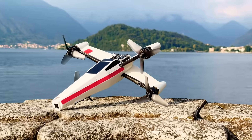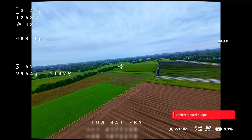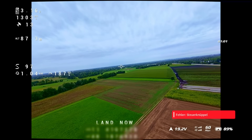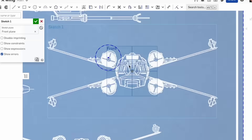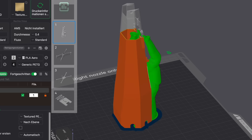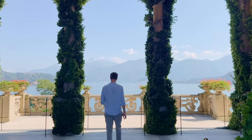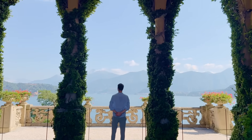This X-Wing model doesn't only look like the one from the movies, it flies like it too — and this at over 200 kilometers an hour. I might have even created a whole new category of long-range FPV drones with this project. In this video I will show you how I built it, and in the end we'll travel to the planet of Naboo where we'll be flying this thing through the legendary scenery.